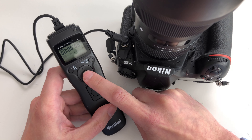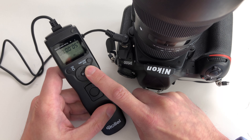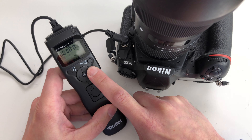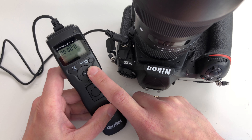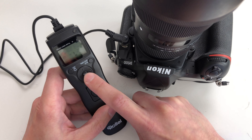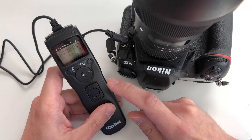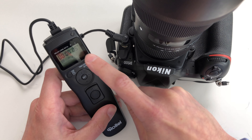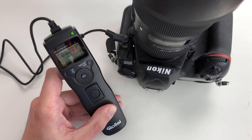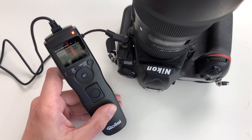This is only displayed when you want to set something in these menus. When you press 'Set', you can change the different values. Tipping to the right moves through exposure time, interval settings, number of shots, and the acoustic signal setup. You can always leave the setting by pressing 'Set' again, and then you are back in display mode. You can start shooting by pressing 'Timer Start/Stop' — the timer becomes active, counts the delay time, and then shoots the photo.